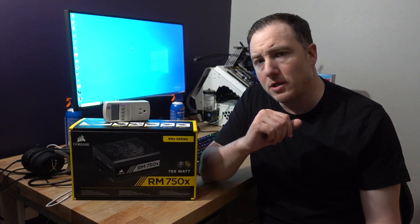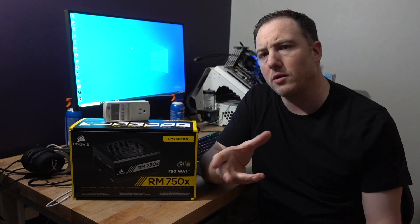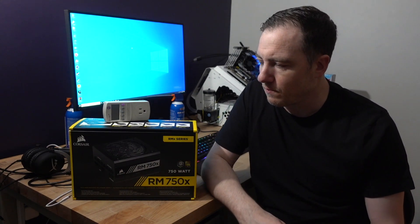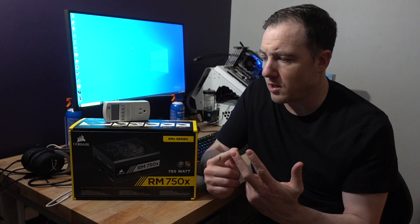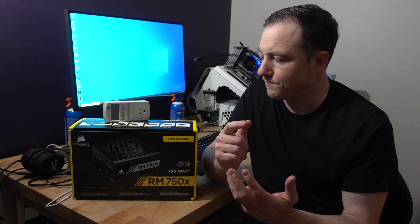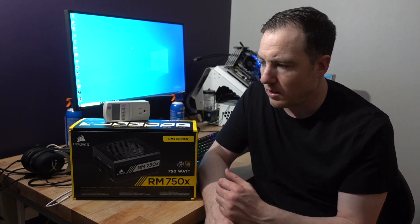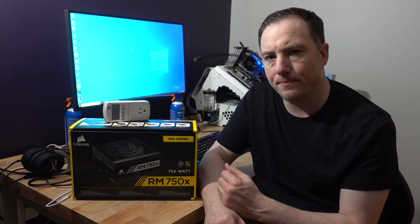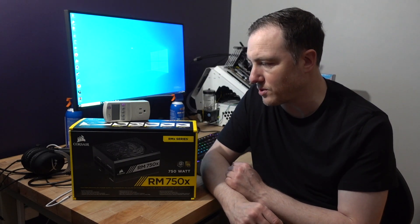Another thing to keep in mind: you can get a $50, 650-watt power supply or a $200 650-watt power supply. What's the difference? There's brand reputation, semi-modular versus fully modular — on semi-modular, everything except the 24-pin and 8-pin will be modular. Some are braided, some aren't. The big thing is the efficiency tier — from white, bronze, silver, gold, platinum, up to titanium. You can go really cheap or really expensive, but I would not cheap out on your power supply.